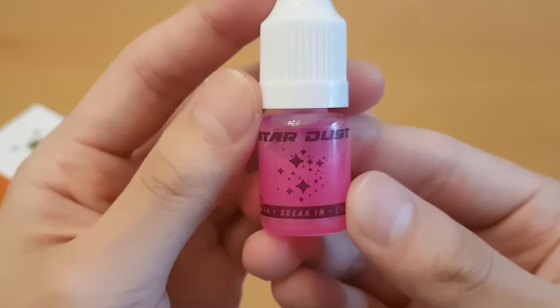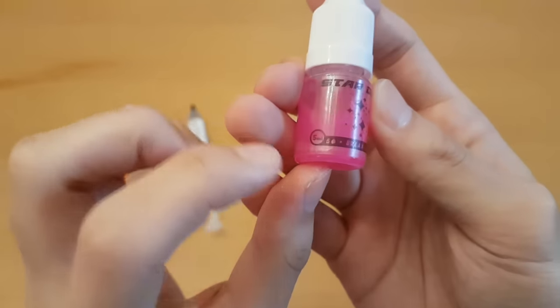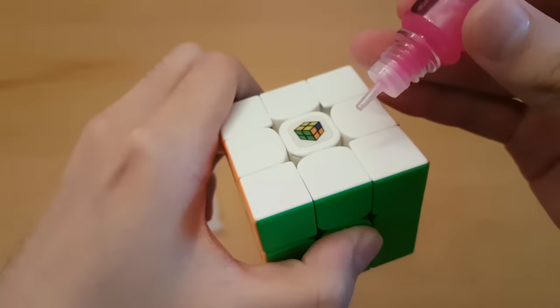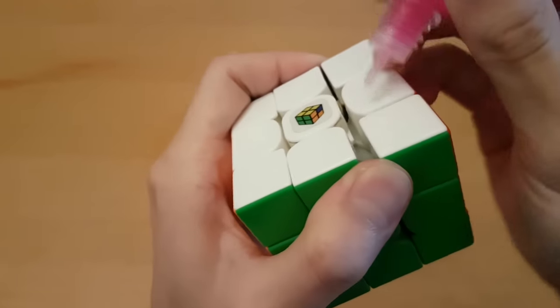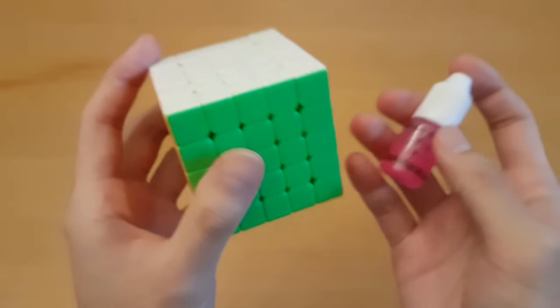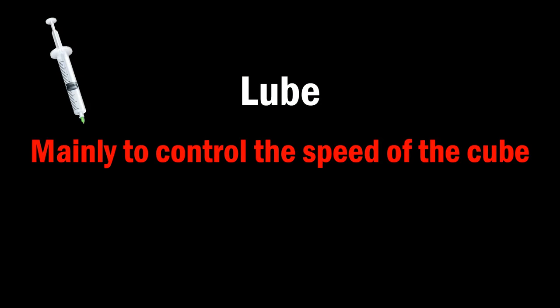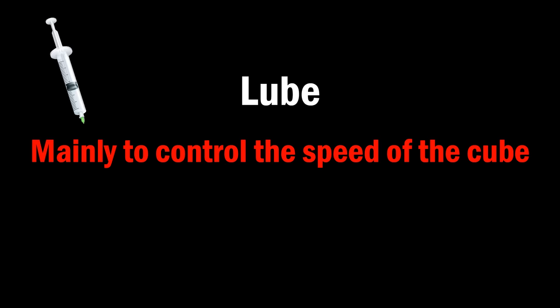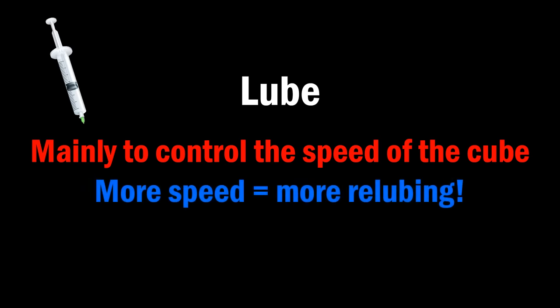And Stardust makes my cubes faster than the speed of light. You don't really need a guide on how to apply these — it says right here, just 6 drops, break in, enjoy, and all you gotta do is just drip it into the cube. I mainly use Stardust for bigger cubes, as I want these just to be as fast as possible. You'll use lube mainly to control the speed of the cube. It can also affect the feel — the texture of the insides when you turn the cube — but for me, lube is just controlling if the cube turns fast or slow. And keep in mind, the faster you make your cube, the more often you'll have to re-lube it to keep that speed.